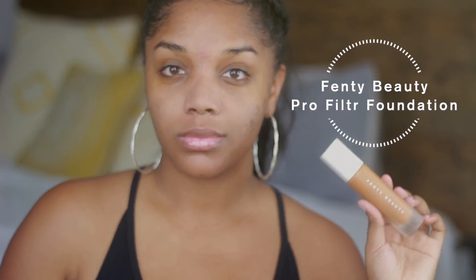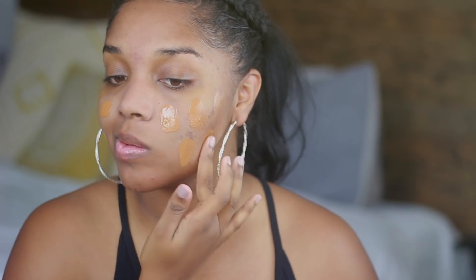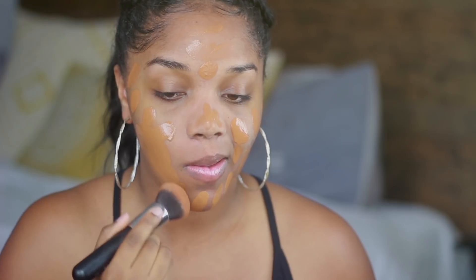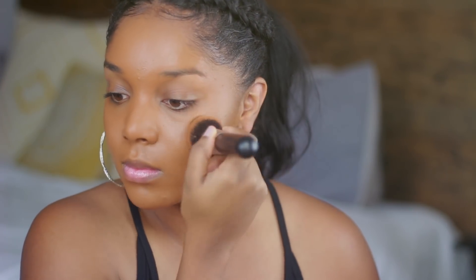This translucent powder is from Laura Mercier. For foundation I'm using my tried and true Fenty Beauty Foundation. I know this is going really fast but honestly this was such an easy look to achieve. I used the Fenty Beauty because I know that it looks good — it looks good in photos and in person.